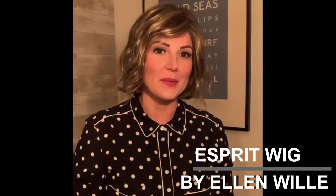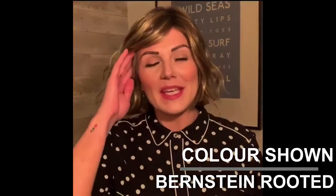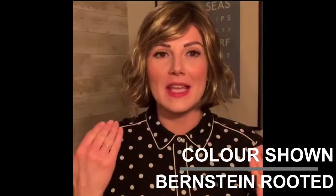This is Esprit in the colour Bernstein Rooted by Ellen Willer from the Hair Society range. Esprit is a fun synthetic bob which has got a really loose wave running through it.